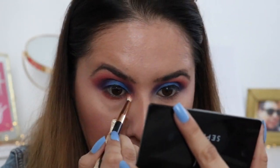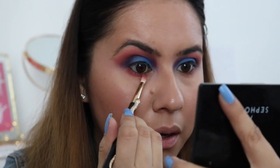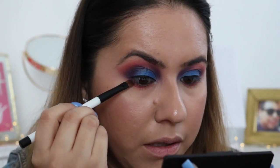Alright, I'm gonna let those dry and go ahead and finish my bottom lash line. I'm gonna go back into this transition shade — the neon orange that comes off pink — and just add that to my bottom lash line. Then I'm gonna go into the pink shade I used in my crease and also add that to my lash line, but not going all the way in — just like a fourth of the way. Now I'm gonna use the dark purple shade from my outer corner and add that to my bottom lash line, just the outer corner, to connect it.